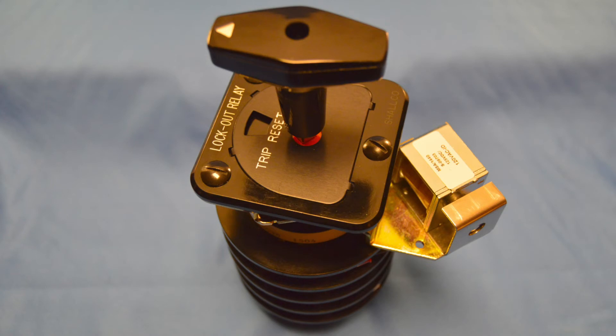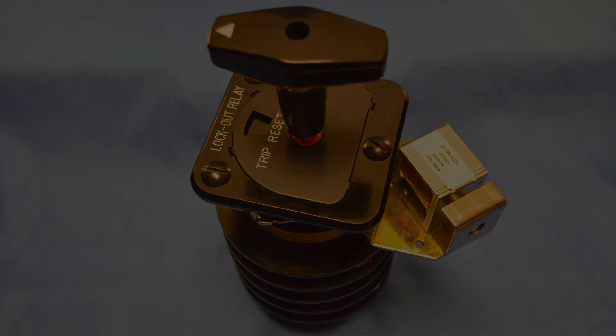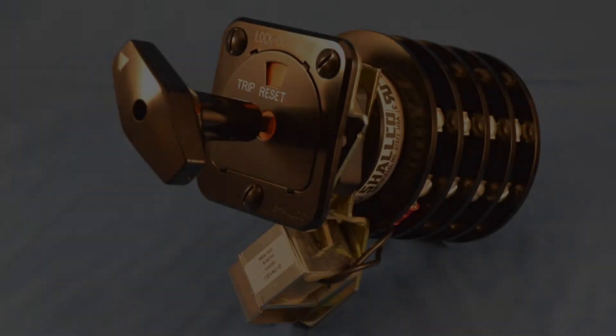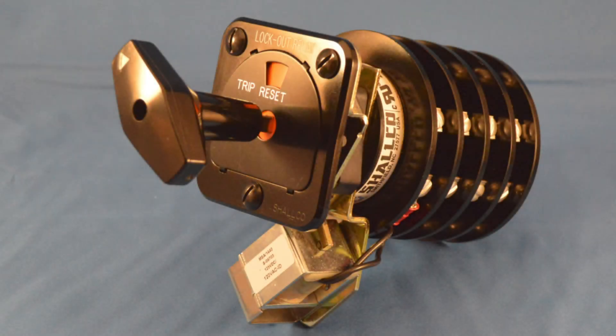When safety and unquestionable performance cannot be compromised, Schalco's true tested quality and reliability are absolutely required. The Series 26 Lockout Relay is the 86 MasterTrip Relay that meets this standard.